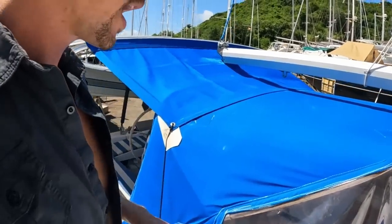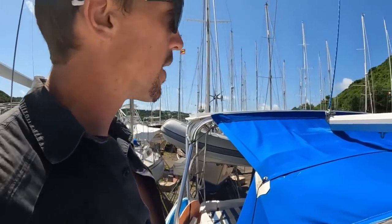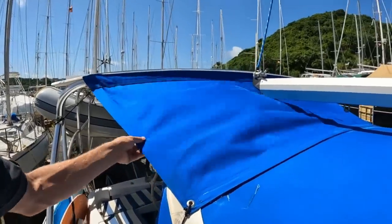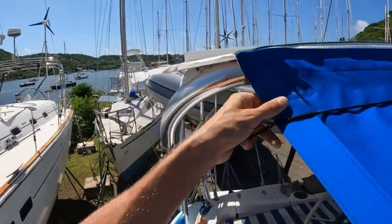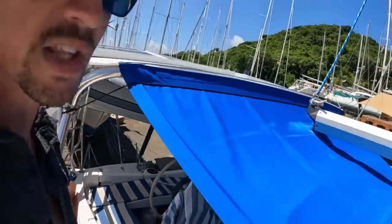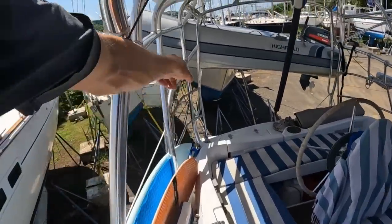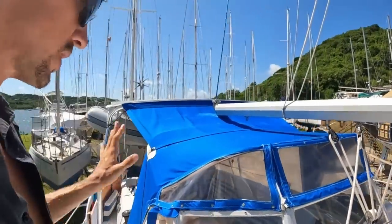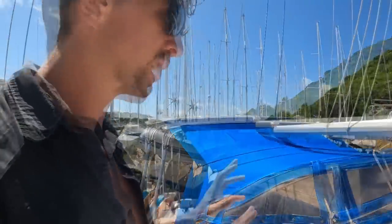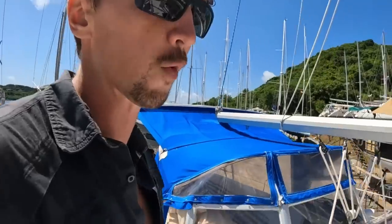If I glass over the dodger so I never have to take it down, that would probably be a project for St. Martin. It works as it is right now. There's a little bit of chafing here and there, but nothing major. I'd also like to add panels so the cockpit stays dry during most any rainstorm. Daya really enjoyed sleeping out in the cockpit even when it rained. The storage space to keep some fabric really won't take up much — I can afford that on the boat.